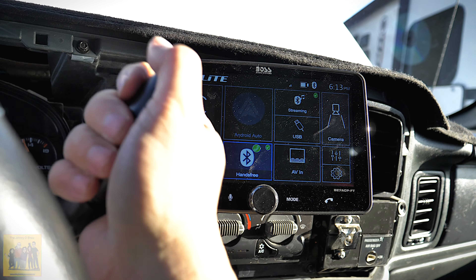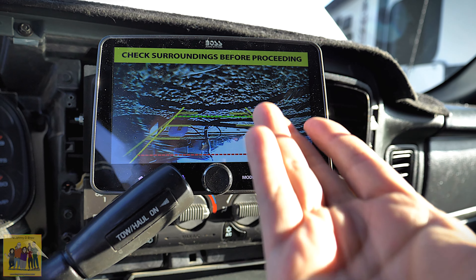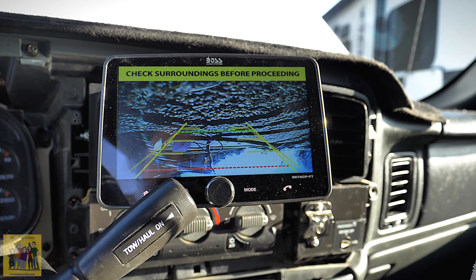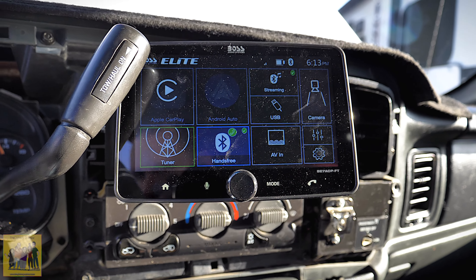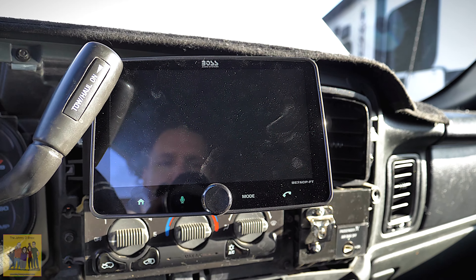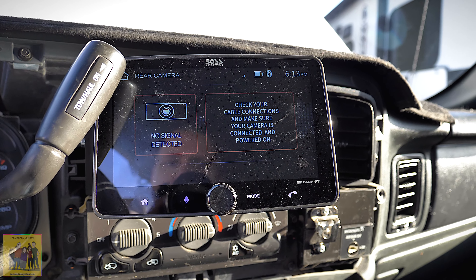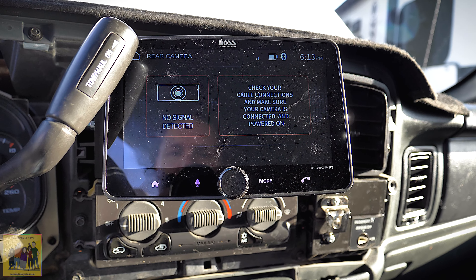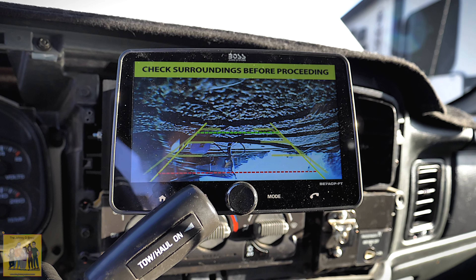So I'm going to put it in reverse — and there's my camera. It's just laying on the ground so everything's upside down at the moment, but the camera's working. Put it in park and the camera goes off. When you hit the camera button it does nothing because I don't have power to the camera right now. The power goes to the camera as soon as I go into reverse.